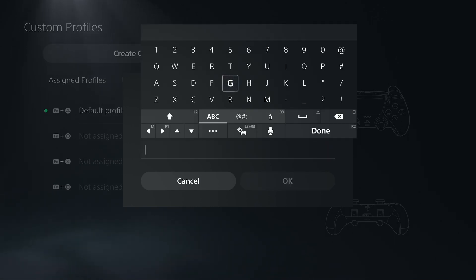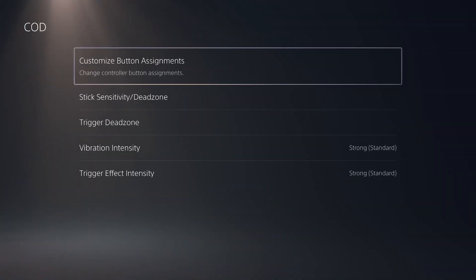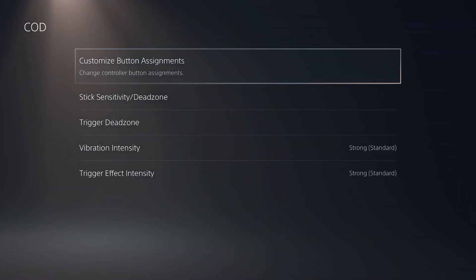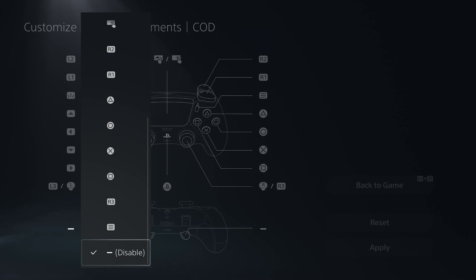I've been playing Warzone with Ray, and I want to make sure I test it on a game that I normally use the Elite 2 controller on. So we got the Call of Duty profile. Next up, we're going to do button assignments. We want to make sure that we assign the two paddles — domes, half domes, whatever you want to call them. I'm using the half domes.